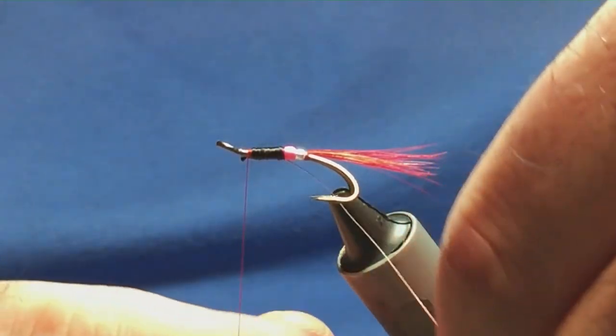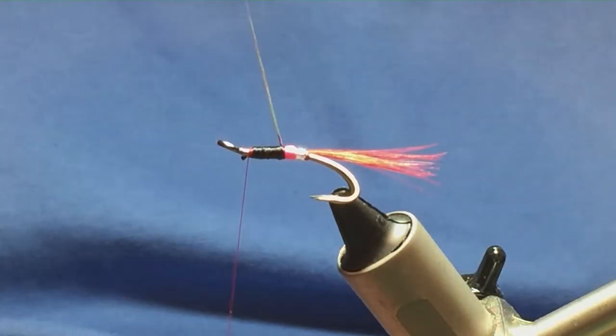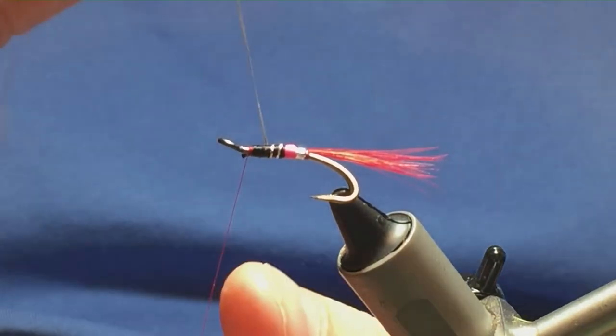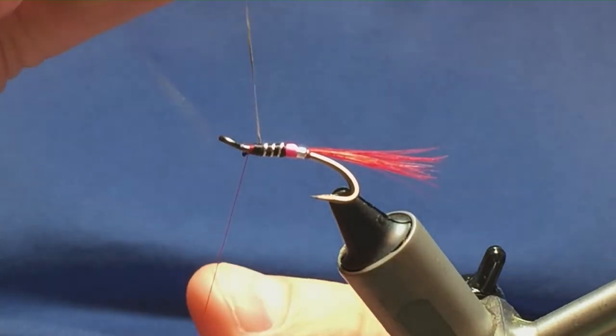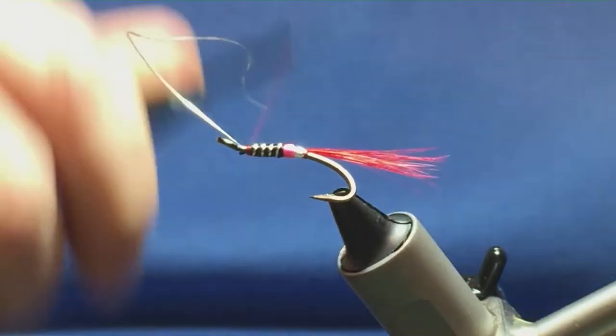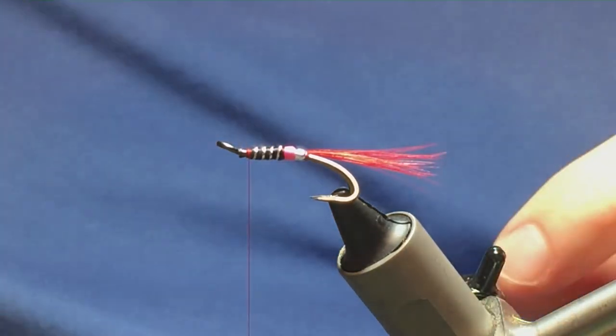Then bring up your rib — you're looking at three or four turns on the body, that's plenty. Follow it across from the thread, one turn to hold, a couple of turns to secure, come in and remove the waste piece.